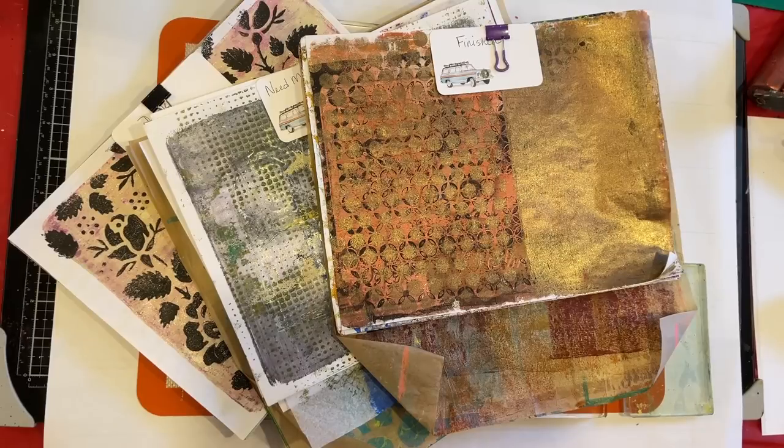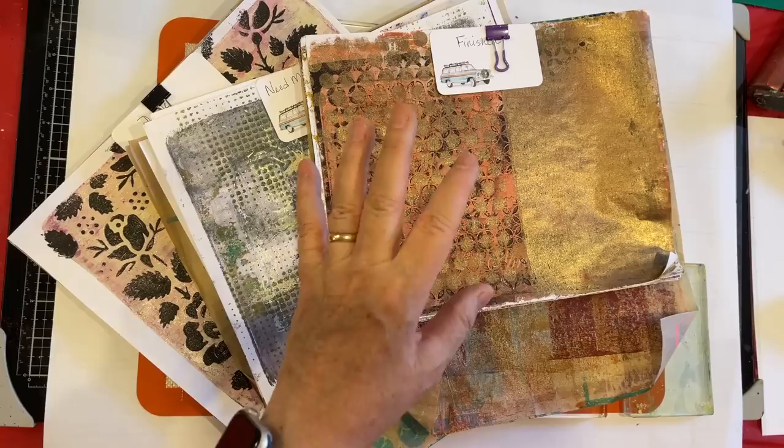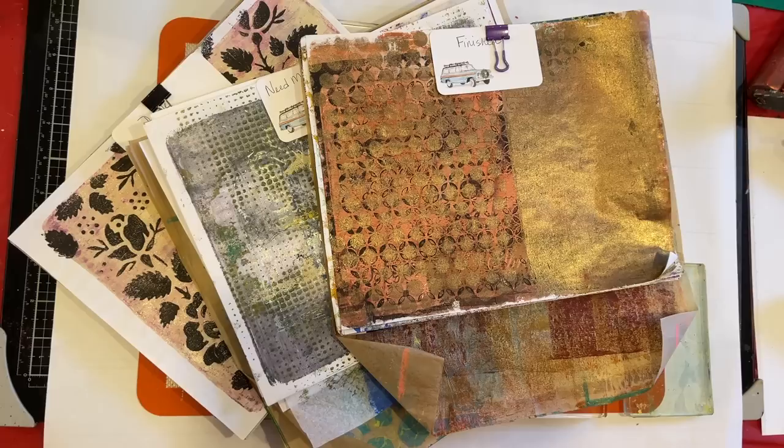Hi everyone, it's Gail and it's Mixed Media Monday. I have got a giant mess of jelly printing stuff out here and what I want to do today is work on some experimentation on different types of paper. Let's say hi to Maggie, Sonia, Pat, and Cynthia. Thank you so much for watching and for your kind comments.